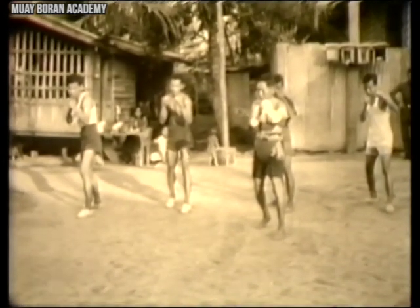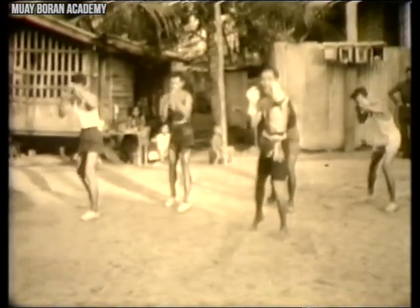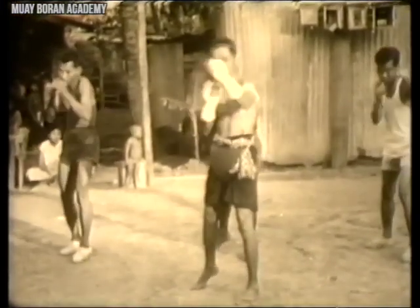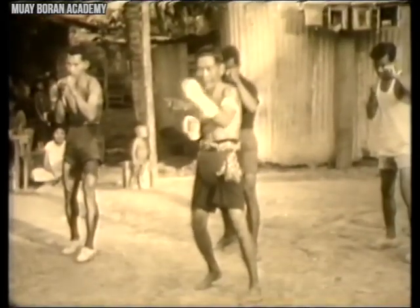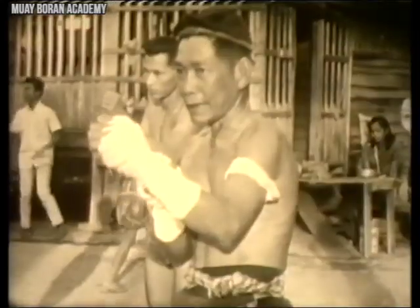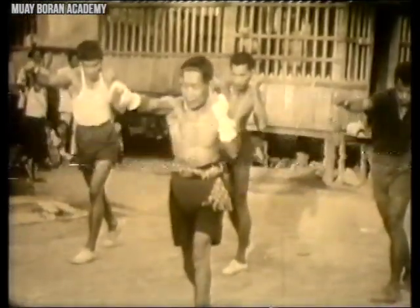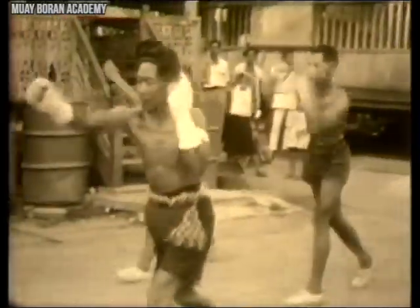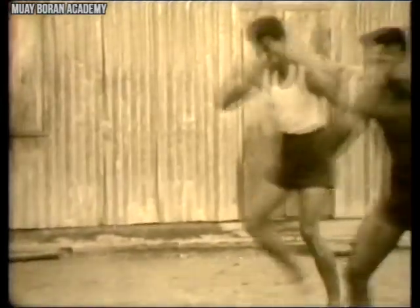Here's a typical Muay Boran training session. Working on basic stances and basic strikes — jabs, crosses, uppercuts, hooks, and basic elbows — is very different from modern Muay Thai training, which focuses more on cardio: jump rope, pad training, clinching, and light sparring. Back then, the emphasis was on martial arts fundamentals: building your foundation, footwork, blocking, and defense.